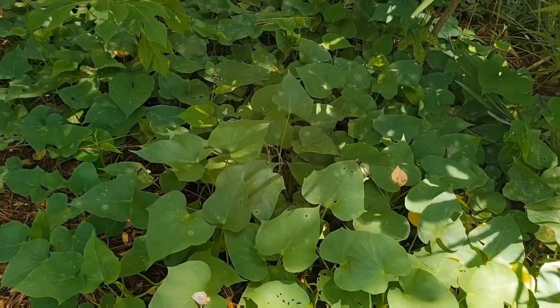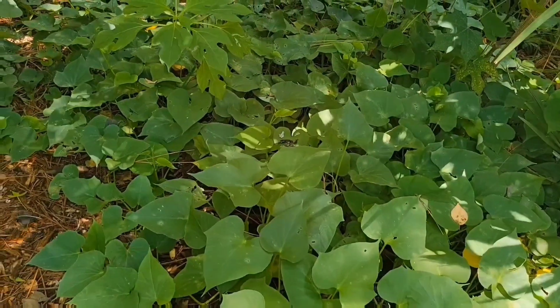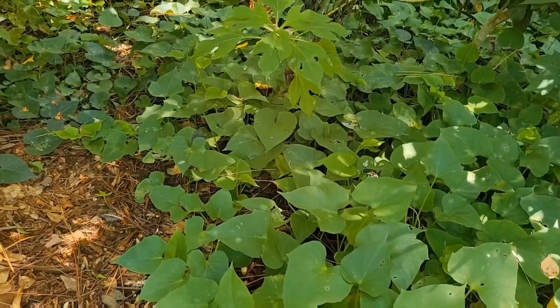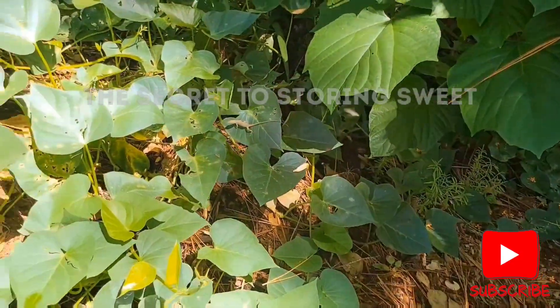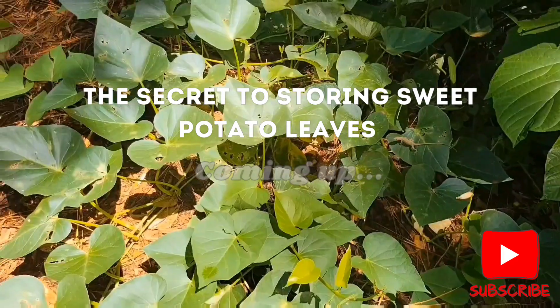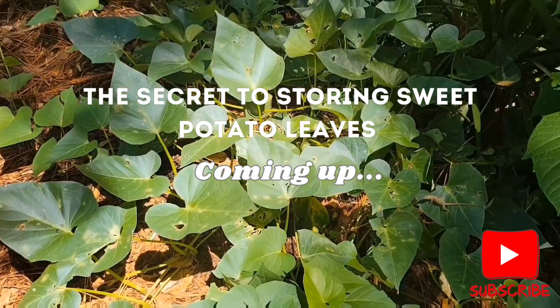So why aren't sweet potato leaves found in the grocery store? Because they don't store well. The minute you harvest sweet potato leaves they will start wilting, but I have a solution for that. So keep watching and I'll let you know my secret.